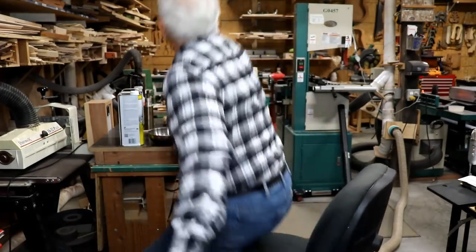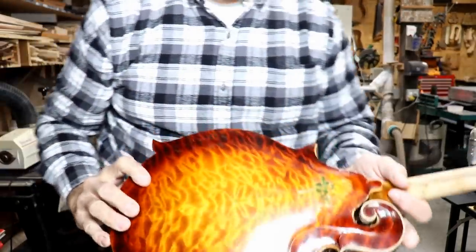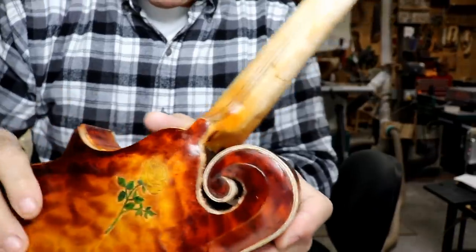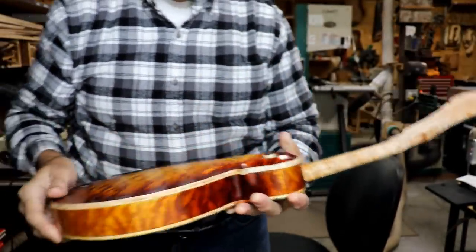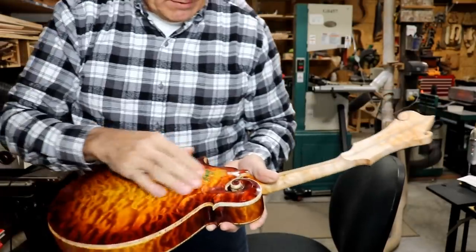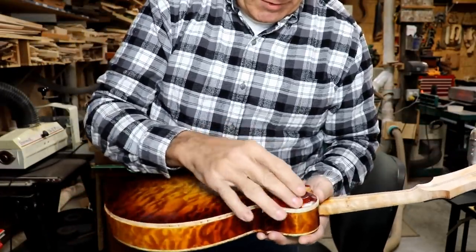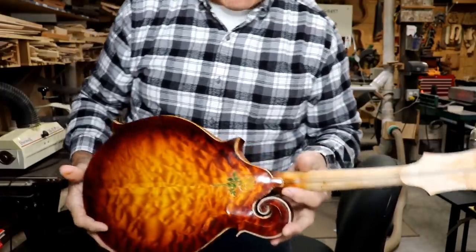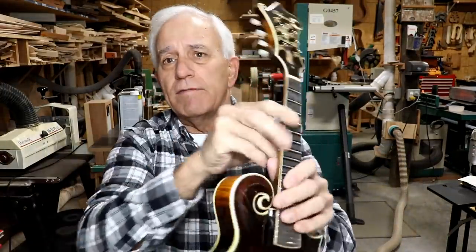Yesterday on the mandolin I got a little further — I did clean up that binding area and got it looking pretty nice. It's not perfect yet but it's much nicer. I touched up some of the finish area where you always scratch it when cleaning up. I'm gonna have to set this aside for a while because I've got too many other things going on.